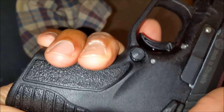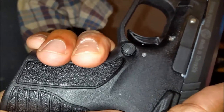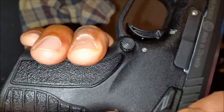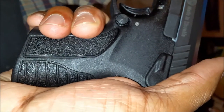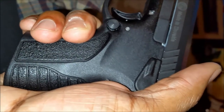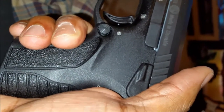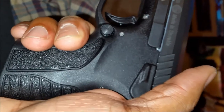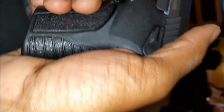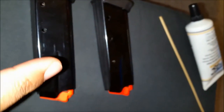I suspect it might be partly due to limp wristing, but I normally don't have that problem. This is a new gun — it has less than 100 rounds through it, maybe 60. Even on the first range visit there were some issues, though not as bad as the last visit. The first time I fired about 24 rounds; this last time I fired 30 or 40, so maybe I experienced more issues simply because I fired more.